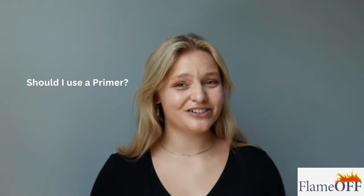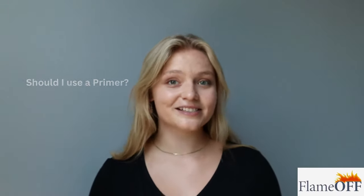Recently, one of our beloved team members — shout out to Alina — sent me a list of the top 10 most frequently asked questions. And let's just say people trying to figure out what kind of primer to use was at the top of the list.